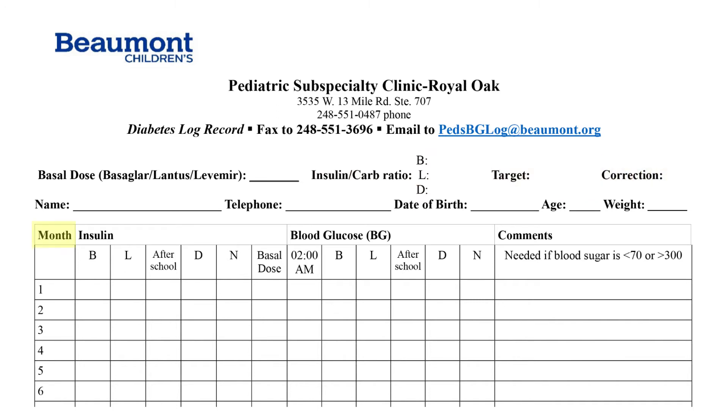Coordinate the current month and date with the number on the left side of the page. Follow the date across and fill in the blood sugar readings before each meal, snack, and bedtime. The basal dose of Lantus, Basaglar, or Levemir will be in the center of the page. Next, fill in the blood sugars for each meal, snack, bedtime, and middle of the night.